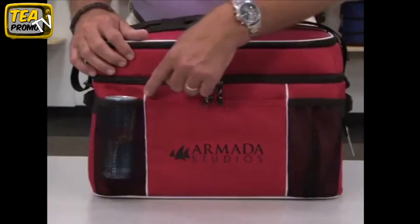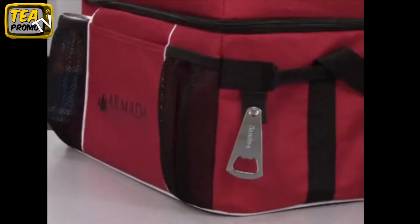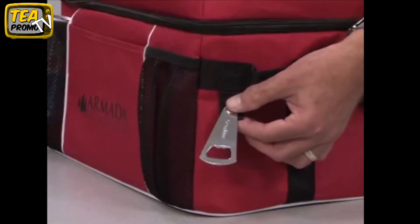Hi, I'm Ken introducing the campsite cooler, available in black, forest camo, red, and royal blue. The front features a slash pocket and two mesh water bottle pockets. Also included is an attached metal bottle opener.